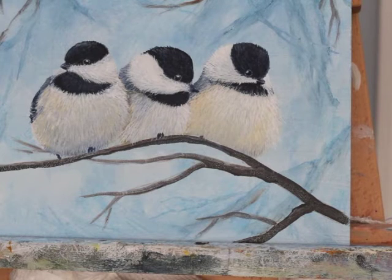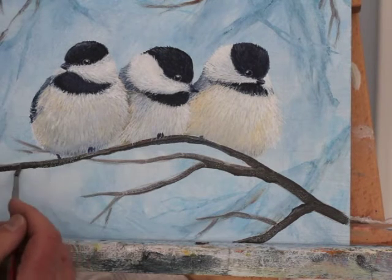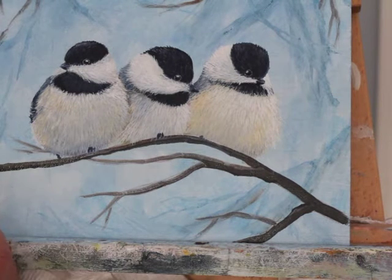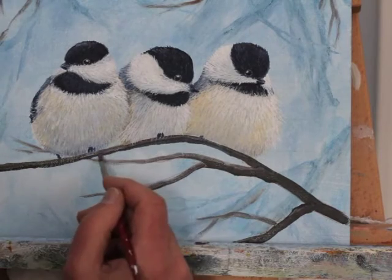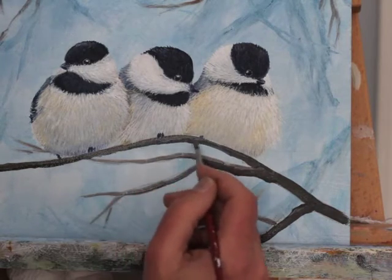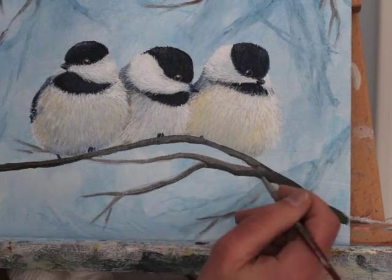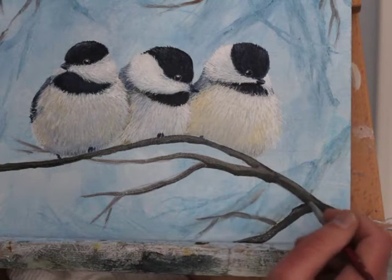For the branches, I'm just going in now and re-establishing my branches with a darker color. This is some Payne's Gray and some Raw Umber, and a little bit of white to lighten it. There is a touch of cadmium red in here just to warm it up a little bit.